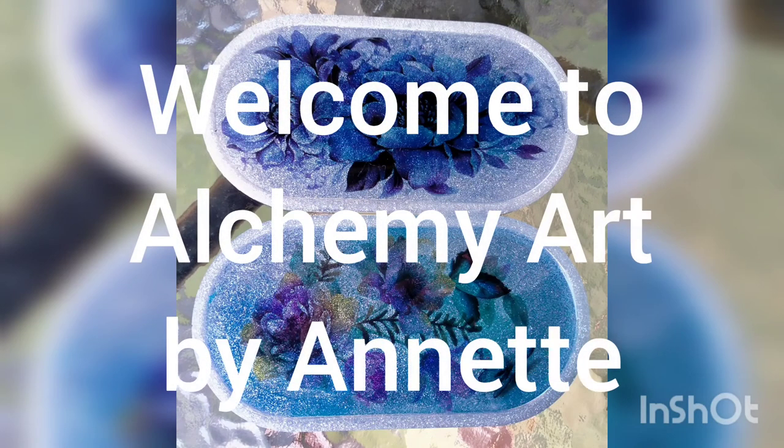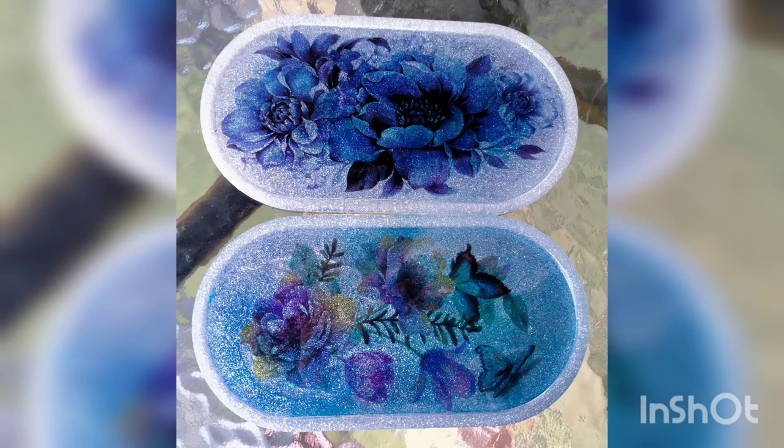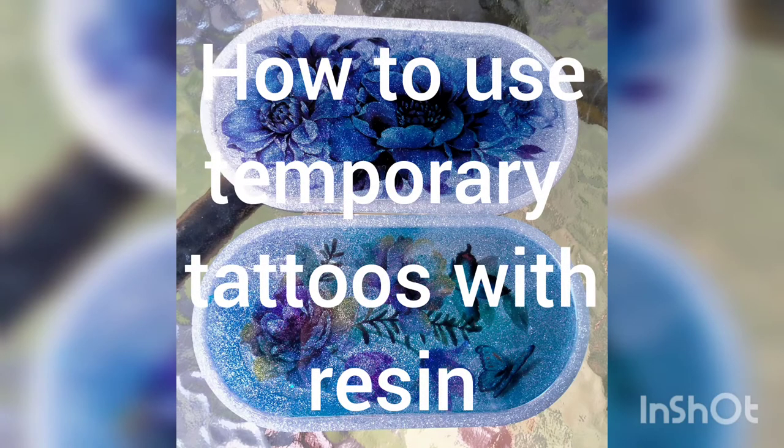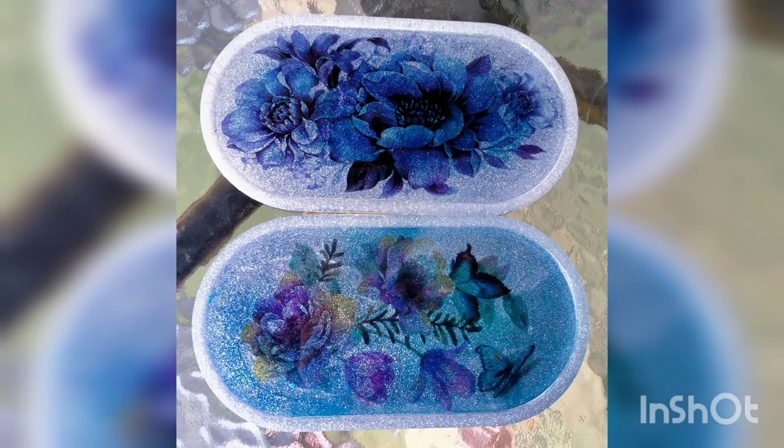G'day, welcome to Alchemy Art, my name's Annette and this is just a quick little video to show you how I made these lovely little trays using temporary tattoos with resin.